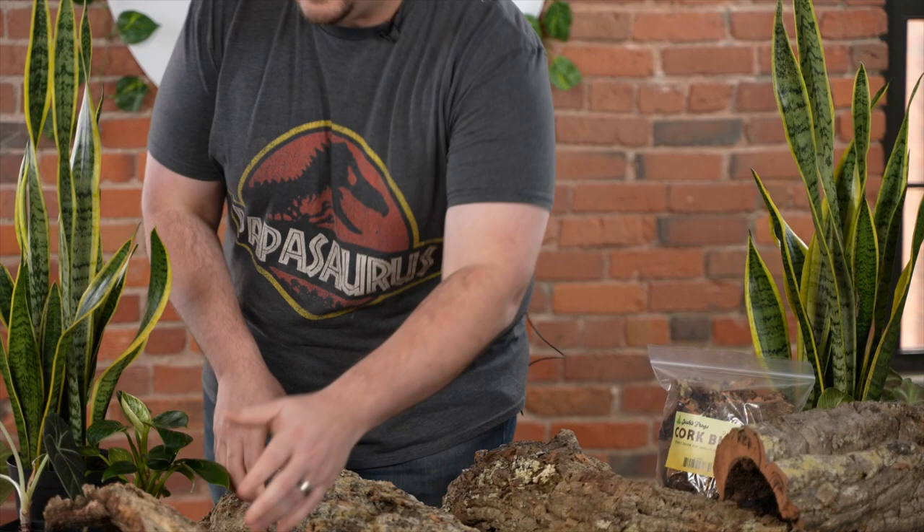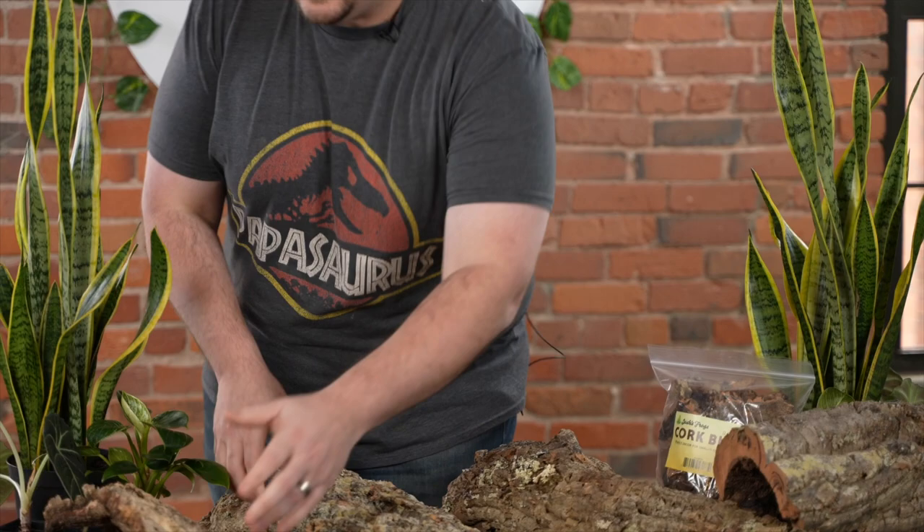We're really excited to also offer cork planters. This is a cork tube with a bottom made out of cork. They're not perfectly sealed — you can see little holes in there — so some people will set another plant pot inside to get that rustic look of a plant growing out of a tree. Or you can put it right in your tank. People use them to hide a water bowl or food bowl, or as a little planter integrated into a background. They come in at least three different sizes.